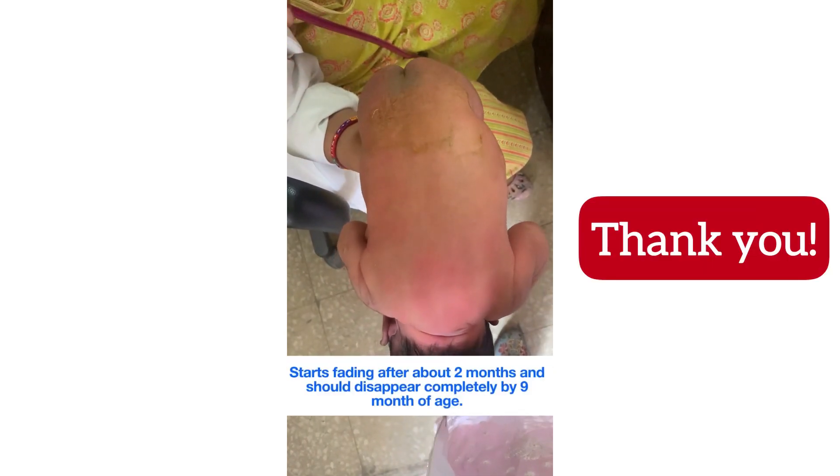I'm going to demonstrate the neonatal Gallant reflex, also called the truncal incurvation reflex. Ensure that your hands are completely clean, then hold the baby in ventral suspension gently. Stroke lightly down the back on one side of the spine. The normal response is for the newborn to curve the spine strongly, with concavity towards the stimulated side.